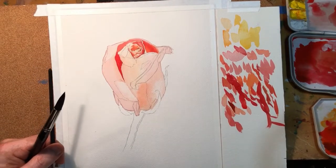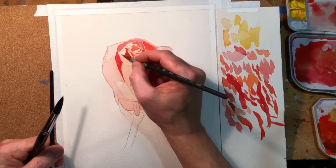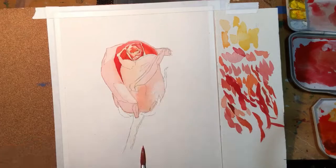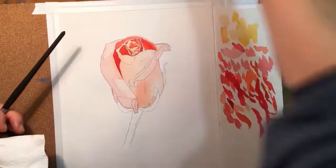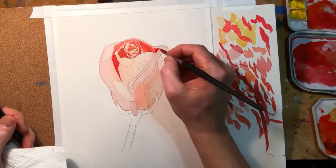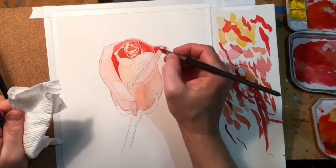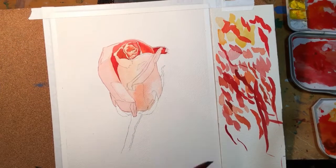Here I'm just popping in some of those darker tones. It was interesting — after I did the first wash I thought maybe I made it too dark, but you can see from the finished painting that it's actually still looking quite light on those highlight edges of the petals. Watercolor does tend to dry a little bit lighter and usually a little bit more neutral looking.